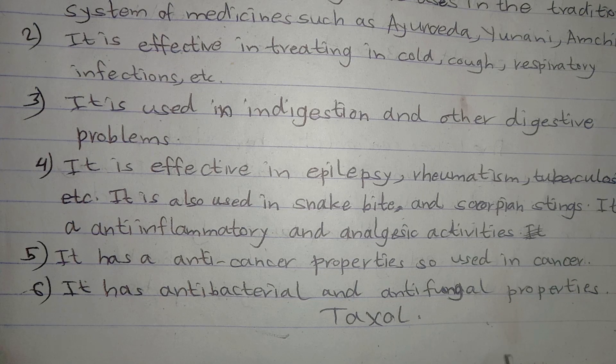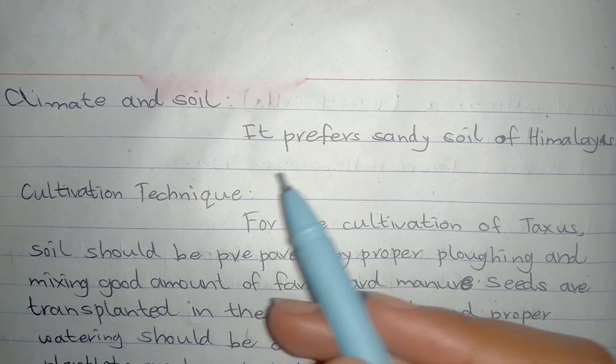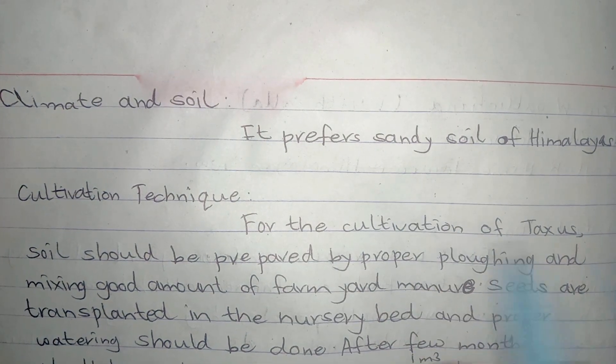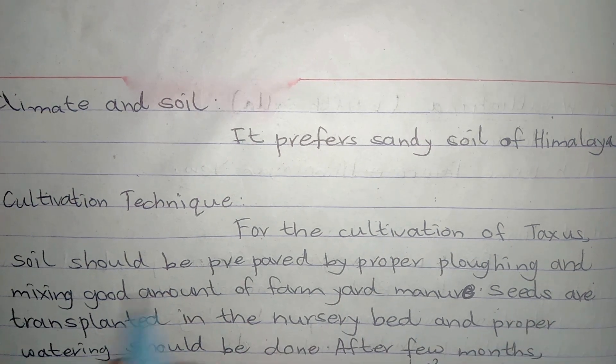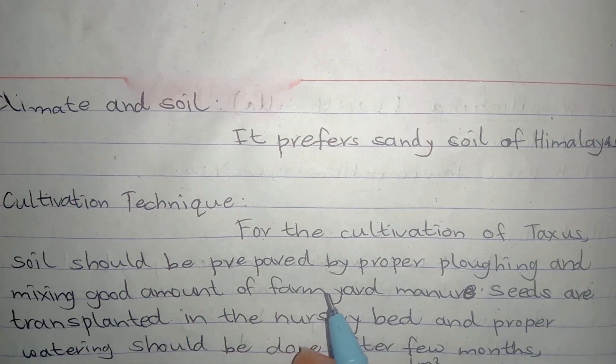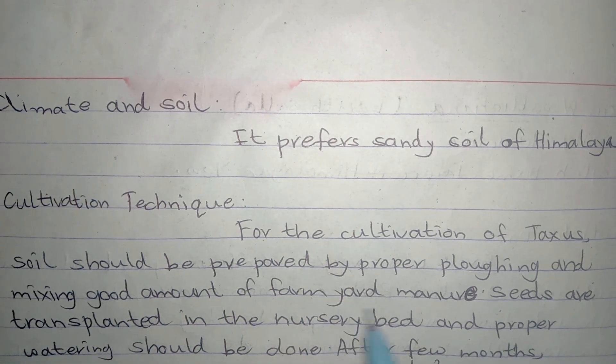The main chemical present in Taxus wallichiana is Taxol. Regarding climate and soil, Taxus wallichiana prefers sandy soil of the Himalayas. Now we are going to discuss the cultivation technique. For the cultivation of Taxus, the soil should be prepared by proper ploughing and mixing a good amount of farm manure.